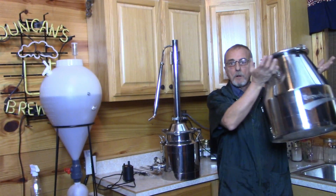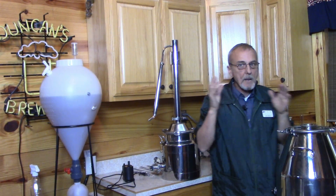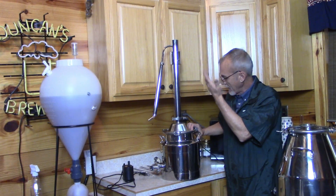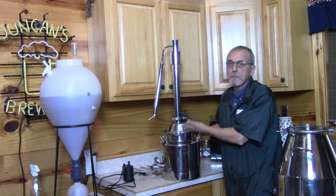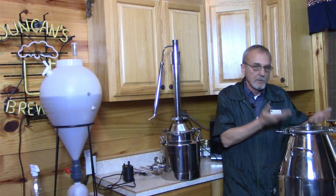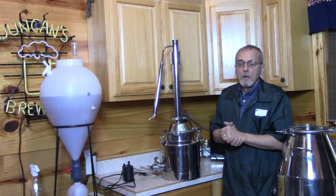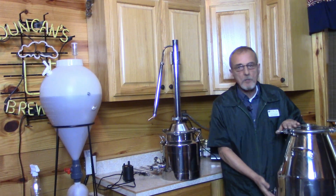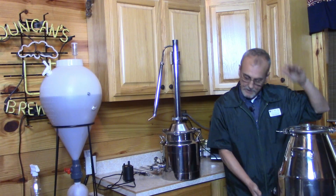These also come in an eight-gallon model — I've got one right here. You're looking at close to $350–390 for this one, and about $490–500 for the eight-gallon model. They make these in 13 gallons, 26 gallons, and there's even a 53-gallon — whatever your pleasure is.